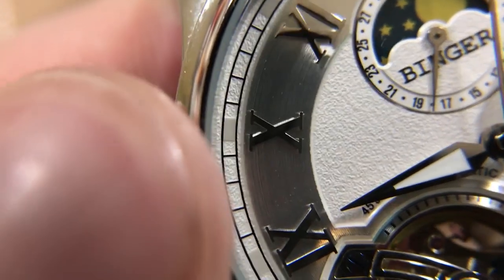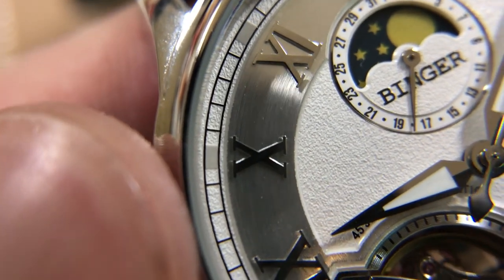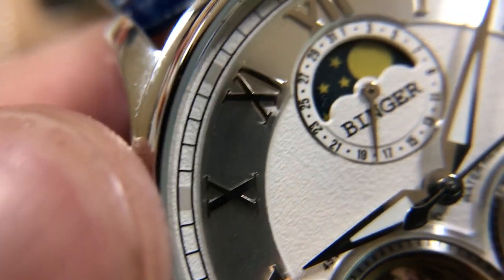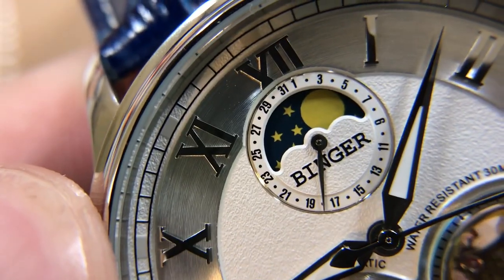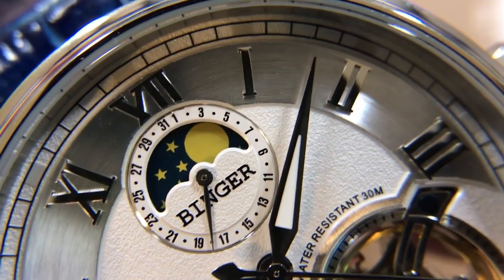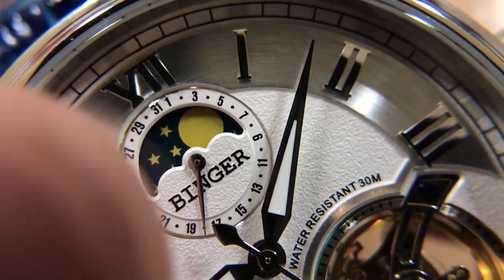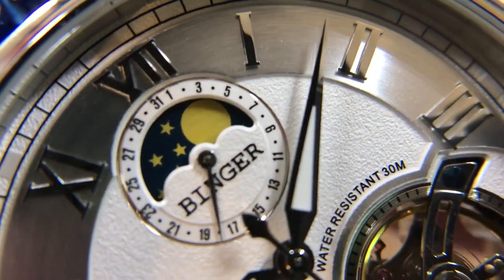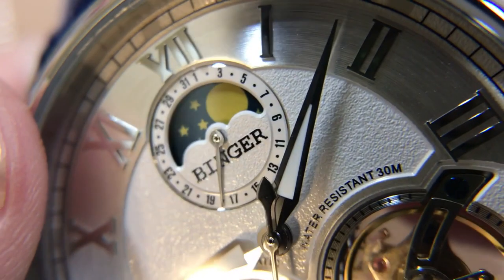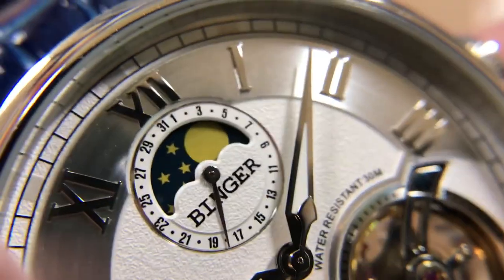You can see there are these lume markers — if you look right there next to the 10, right above it, you'll see there's a little smoother white surface on top of the texture dial. That's lume. I'll show a picture of that on the site so you can see what that looks like in the dark. The printing is fairly crisp. The printing of the stars and the moon is a little bit fuzzy, which — it's not an expensive moon phase implementation anyway, so not a huge deal.